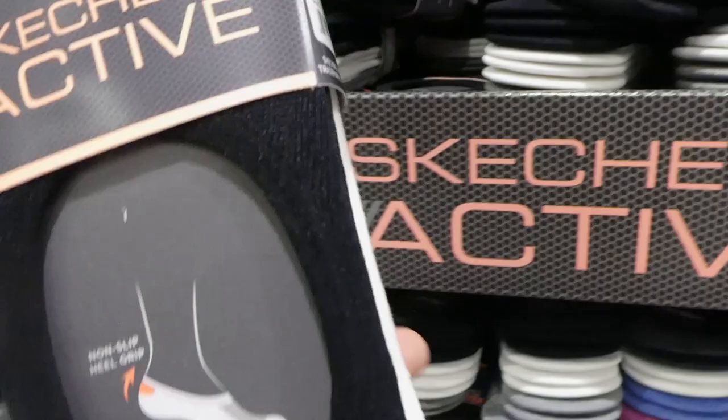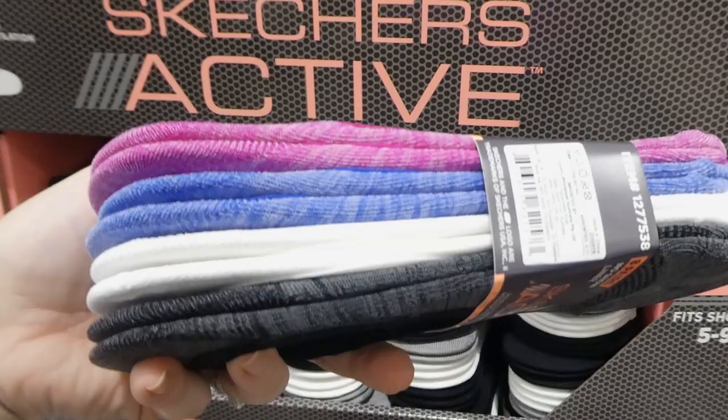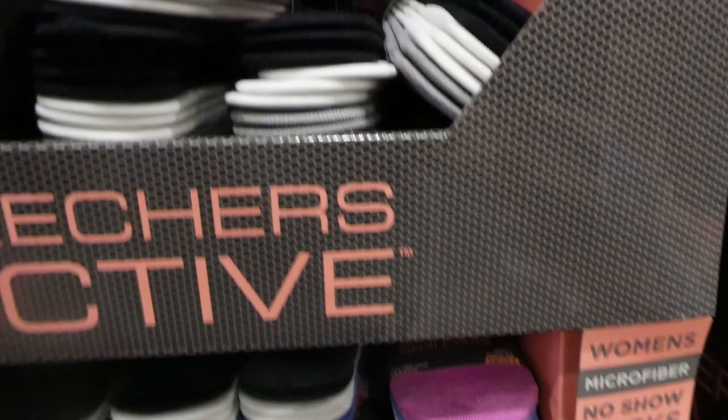They do have one other color option. These are the ones that are not supposed to show in your shoe, and they also have a colored option where you get two of the pink, two of the blue, two white, and two gray instead of just the black, white, and gray.